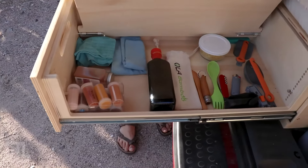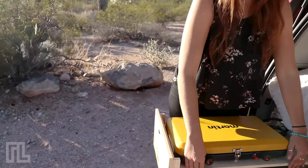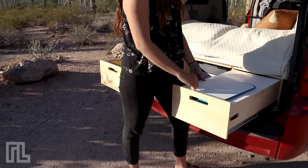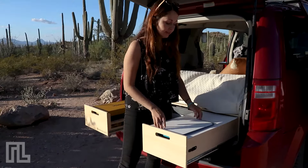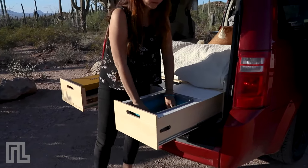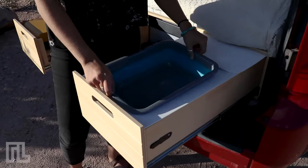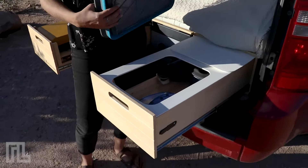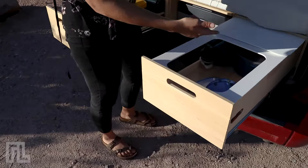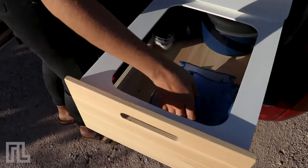Here we have a rotating shelf where we can store all the little things you need daily to cook — spices, oil, utensils, everything. And here we have our sink drawer with a cutting board and a foldable sink. When we're not doing dishes, we can use that space to store more things. Under here is where we store all our pans, pots, and plates.